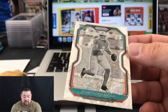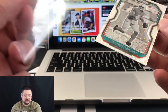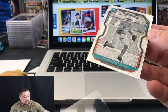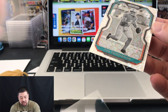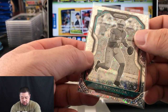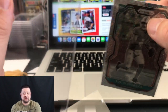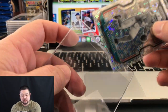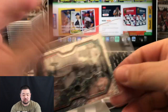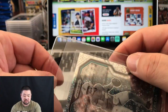Always get in the habit of using fresh penny sleeves. If you took a card out of a penny sleeve, do not use that same sleeve again. Always have a stack of clean, new penny sleeves and put the card back into a brand new one, because any cardboard specs, dust, or dots that get on there will stay — grading companies do not clean the card for you. I've seen cards come back graded with dust or cardboard specs inside the casing, so you want it as clean as possible.